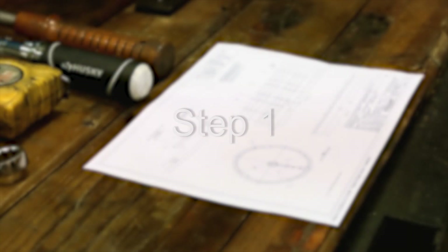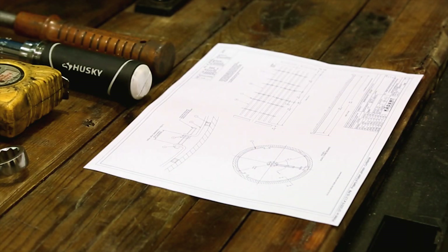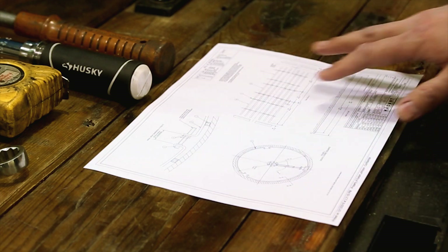Step 1. Gather the Caden Johnson assembly drawing. It will show the layout for the Turbulator Tube Bars installation.